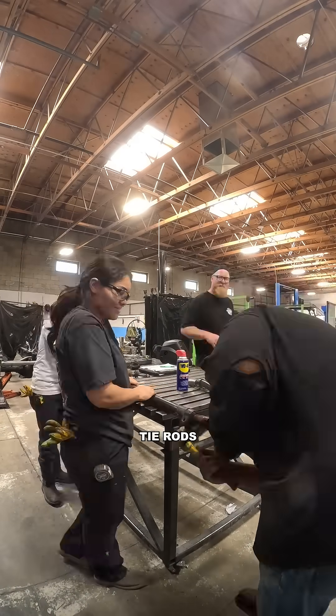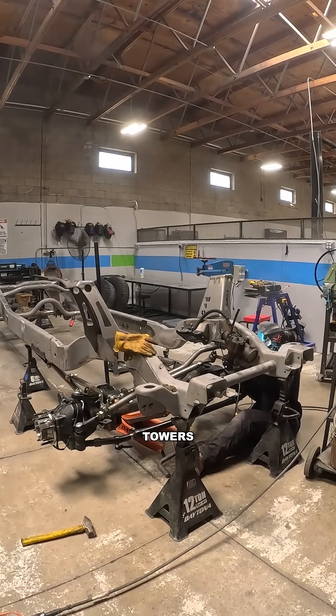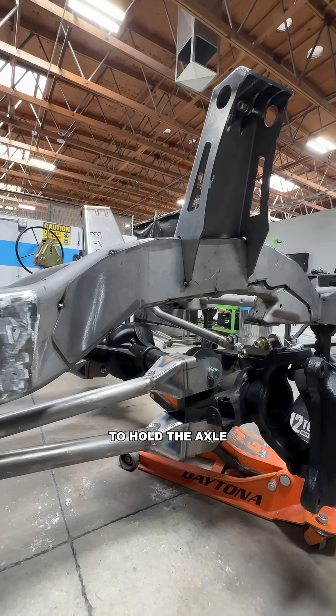After that, we knocked out the old tie rods and swapped in the fresh ones. To wrap things up, we reinforced the shock towers with more welds to make sure they were strong enough to hold the axle.